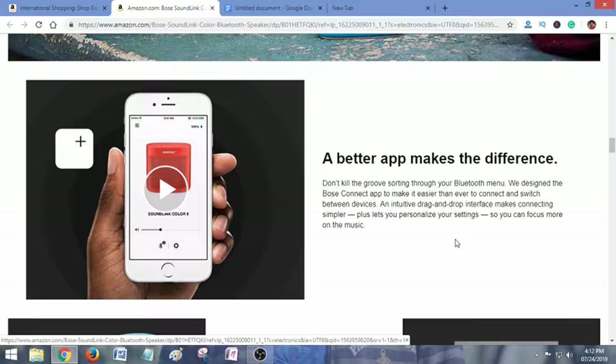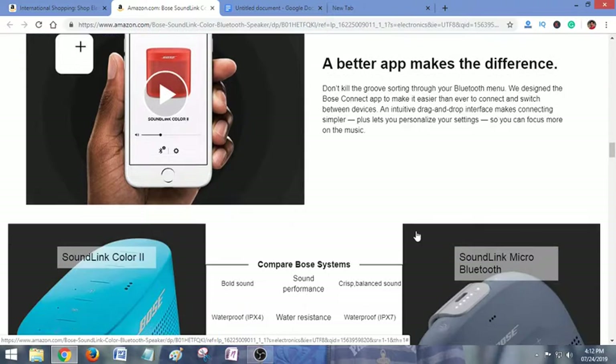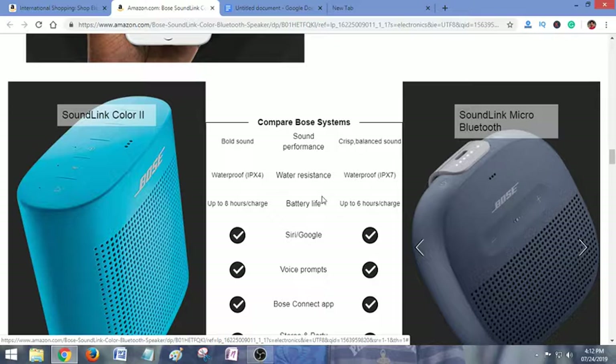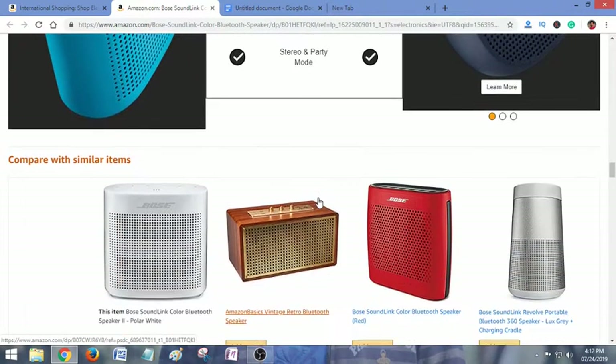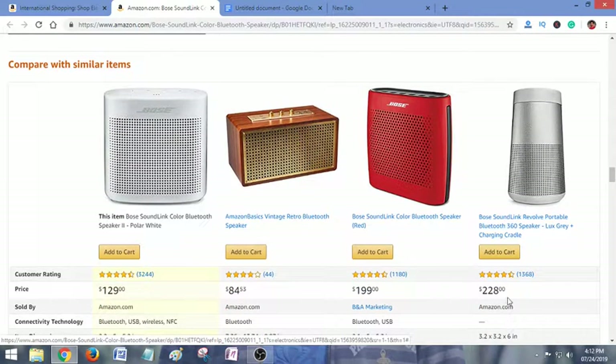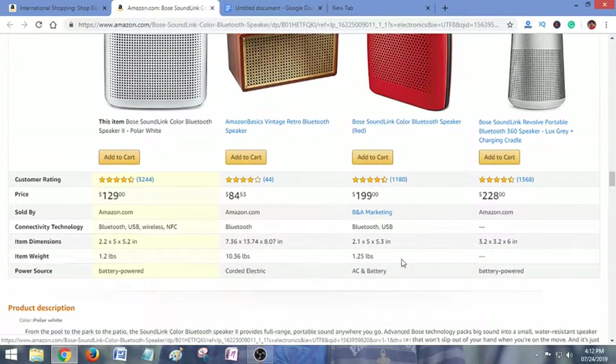You can personalize your settings so you can focus more on the music. There is also a comparison with another similar speaker where you can see the slight differences in features and quality.